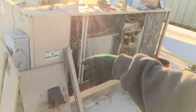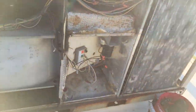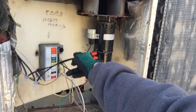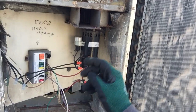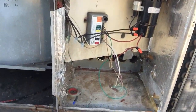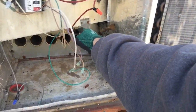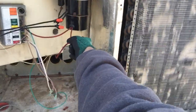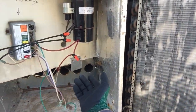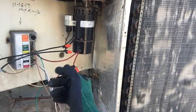Power goes down to the draft inducer motor to kick that on. At the same time, 24 volts comes over, goes down into the rollout switch, through the rollout safety switch, and up into the centrifugal switch on the back of the motor. Once the motor spools up, it senses that and sends power to the next stage.